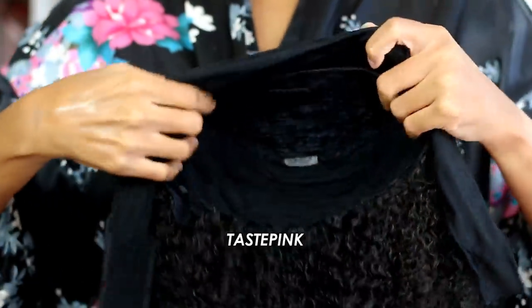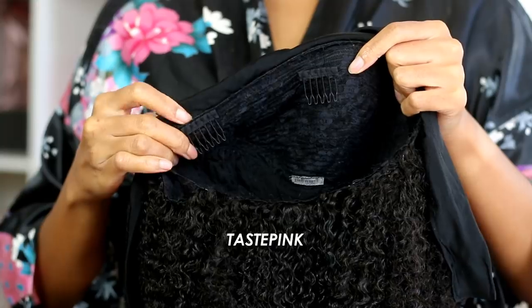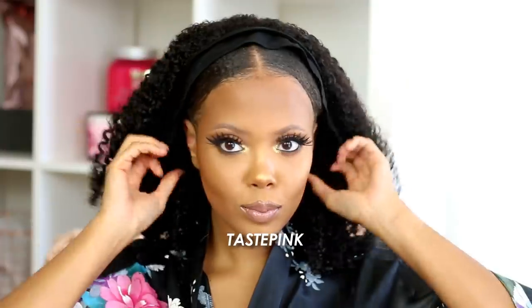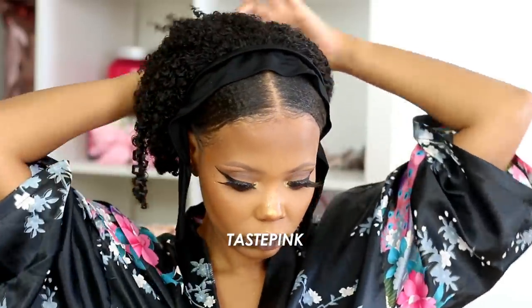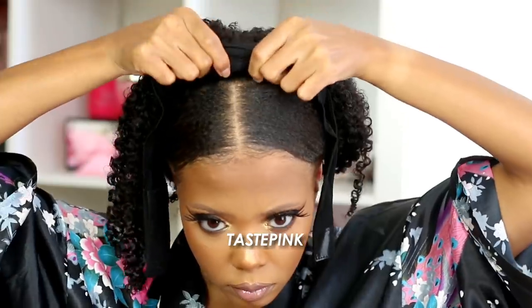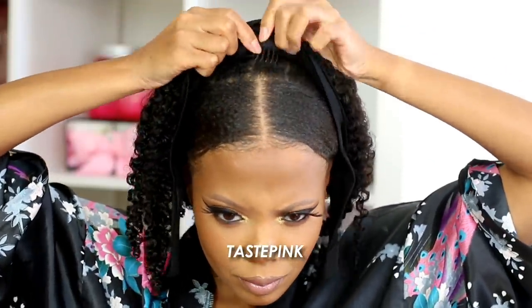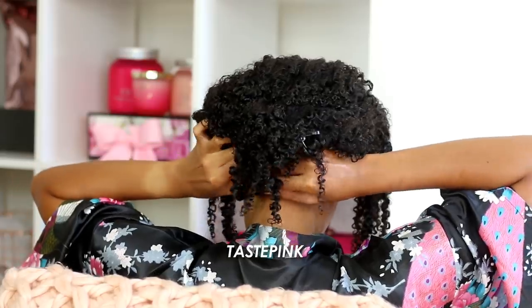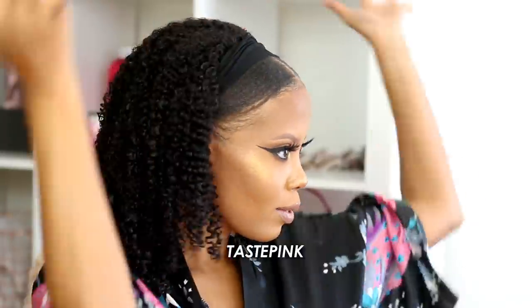Moving on to the unit — this is a headband wig, it's a machine weft made unit. It has a comb at the crown and combs on the left and right sides, as well as at the nape, along with adjustable straps and a velcro attachment. I have a head circumference of about 23 and a half inches, so the medium size is working for me — fits snug. I wish the headband portion were a little more elastic. I'm showing you how to insert the combs, though I won't use the comb at the crown to avoid breakage. There is some excess velcro at the back that sticks out slightly, but overall I'm feeling it.